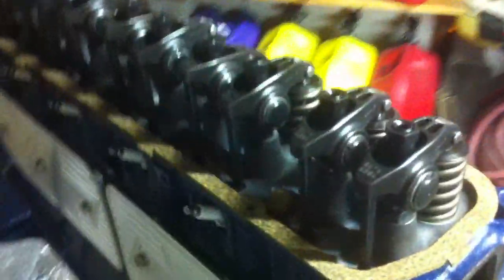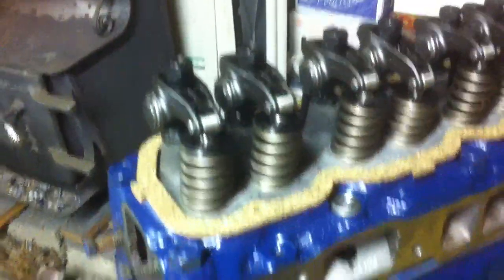Nice side covers on there. Comp Cams big block Chevy roller rockers installed.